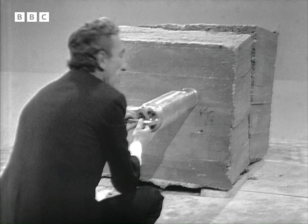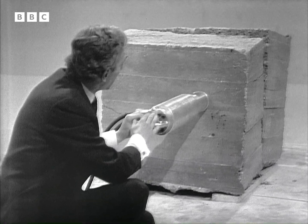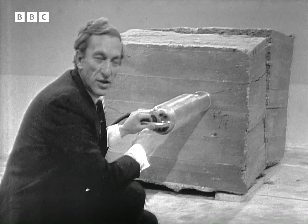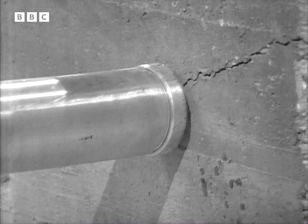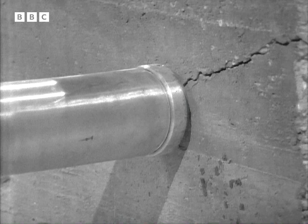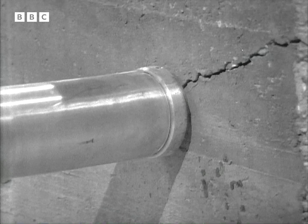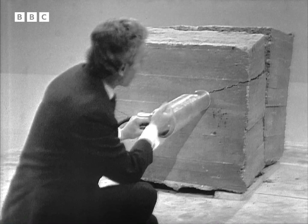I think perhaps the most significant thing of all about this machine is that with it one man can split as much concrete or rock as four men in a day using conventional equipment. And as we have seen, it would seem to me that there isn't a concrete building in the world which I couldn't destroy single-handed using one of these.